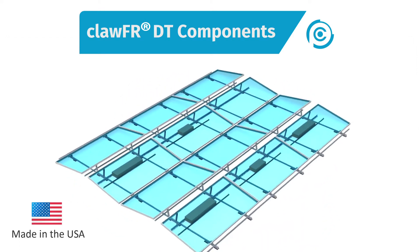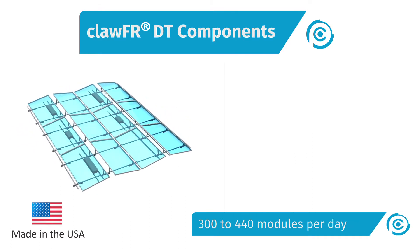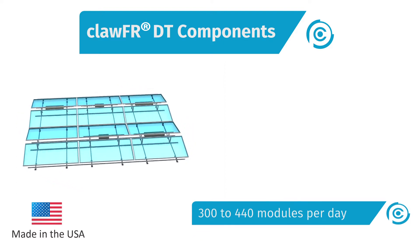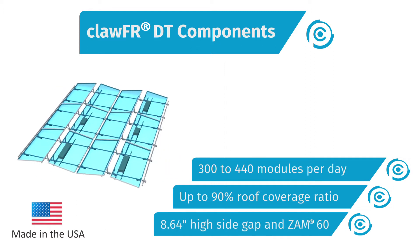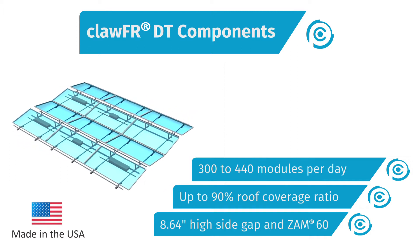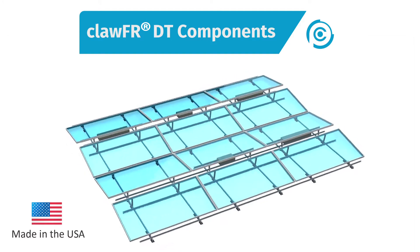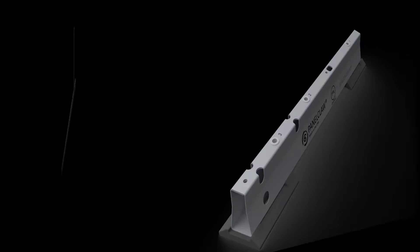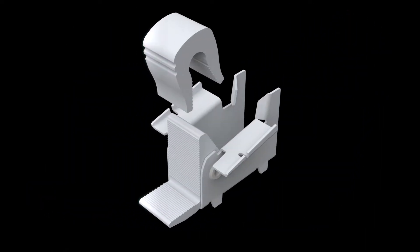Let's take a look at the ClawFR Dual Tilt system. It's engineered to deliver best-in-class build speed through a single bolt kit and no-tool module attachment method, best-in-class energy density, and O&M features that include a generous high-side access gap, plus a corrosion-resistant coating that delivers up to five times better resistance than G90. ClawFR Dual Tilt consists of four major components: the base, the universal module connector, the universal rail, and the cam with camclaw.